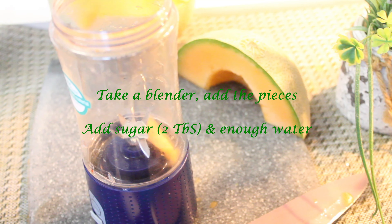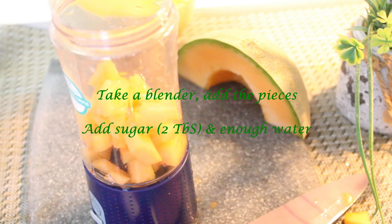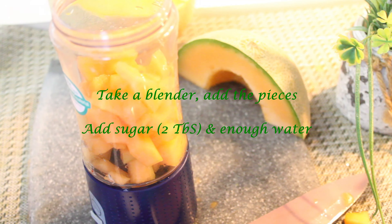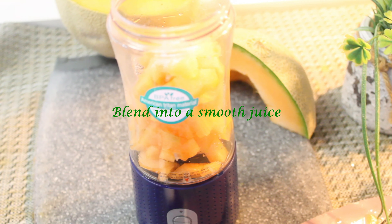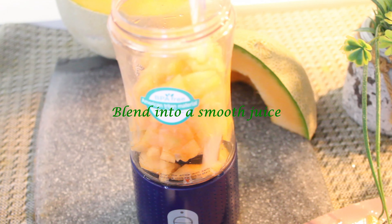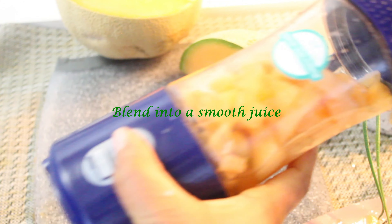I will add juice to this and put it in the pan. Make sure to blend it well. Pour it in the middle and blend it.